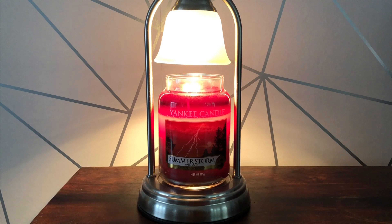Hey everyone, thank you for watching another Jazzy Wicks candle review. Today I will be reviewing Yankee Candle Summer Storm. The notes of this aren't normally a candle I would go for, but I managed to get this quite cheap — it was £15 for the large jar, so I just wanted to try something different.